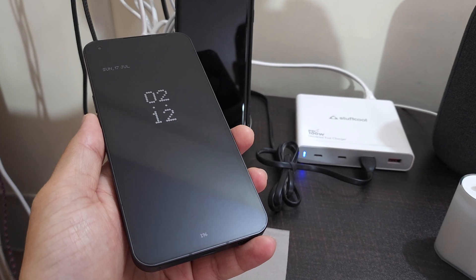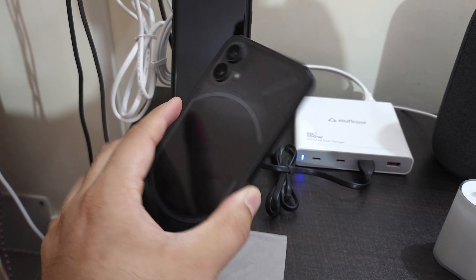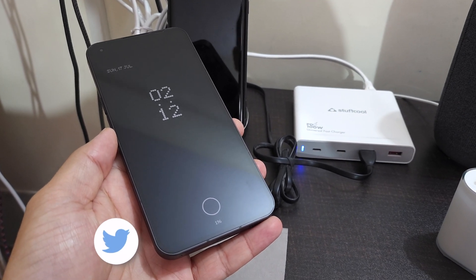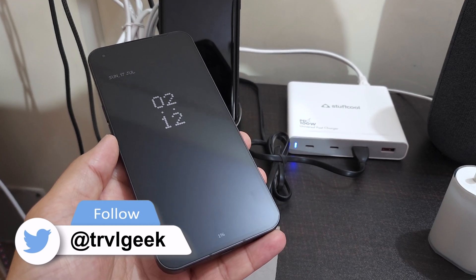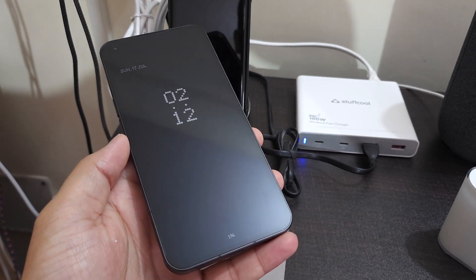Hi friends, Traveling Geek here, and finally this is the Nothing Phone 1 — the black version, because they sold the majority of these units in the black variant only in India. It sold out within minutes. Today I'm going to talk about which charger is compatible with the Nothing Phone 1.